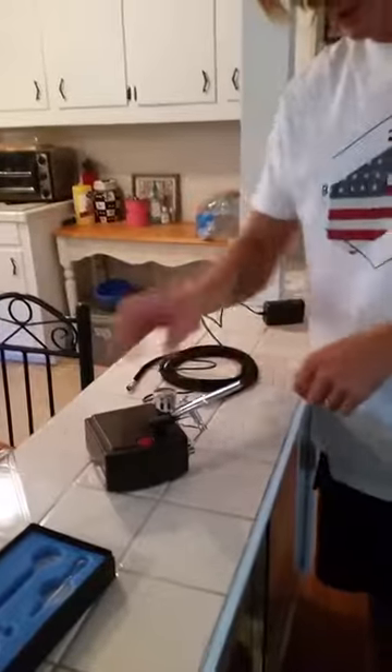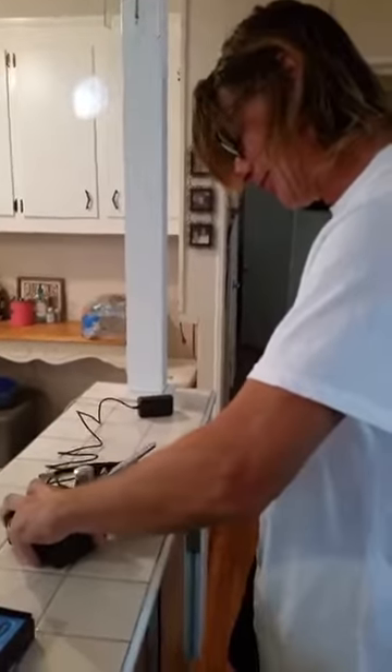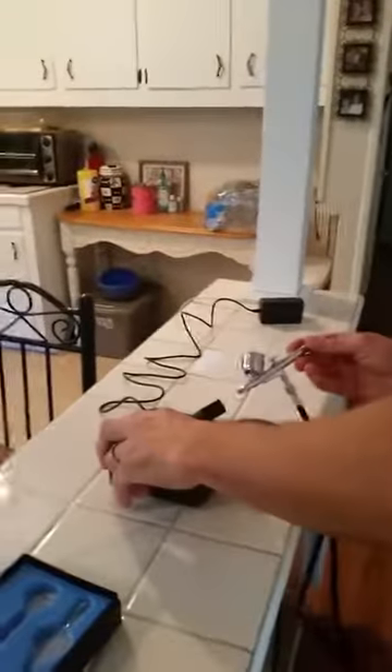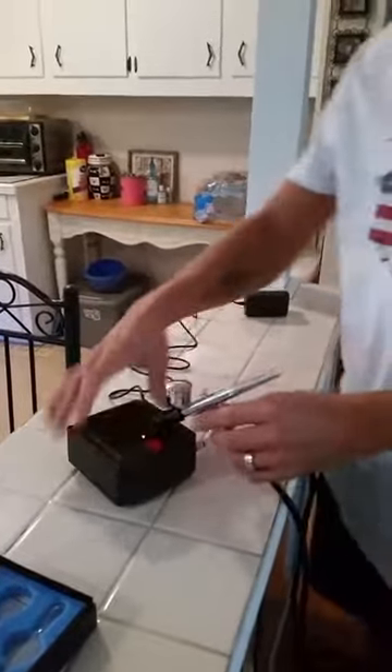Turn it on — we need an air hose from our air source to our airbrush. So connect the air and then connect your airbrush as well. We'll turn it on and let it build up.